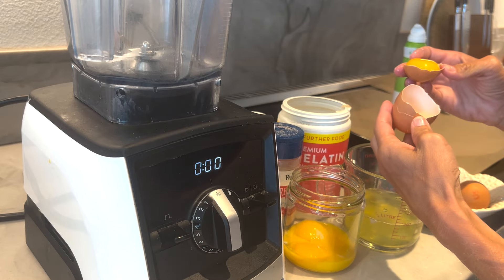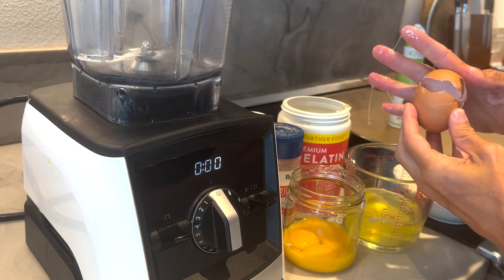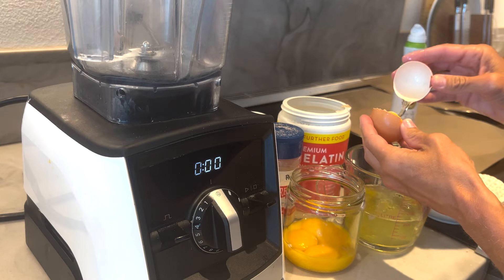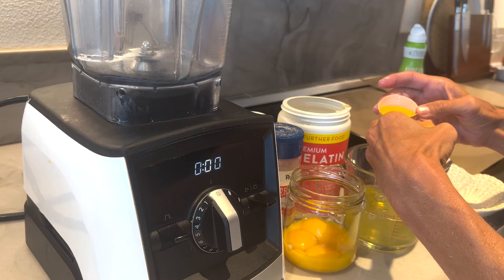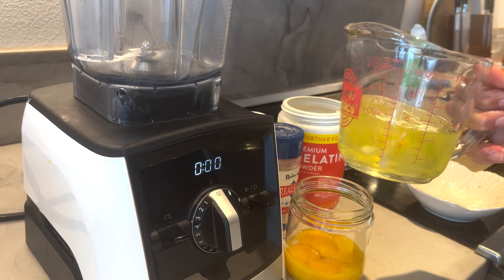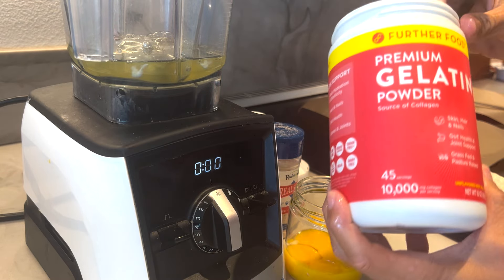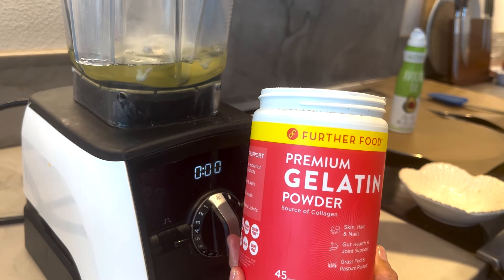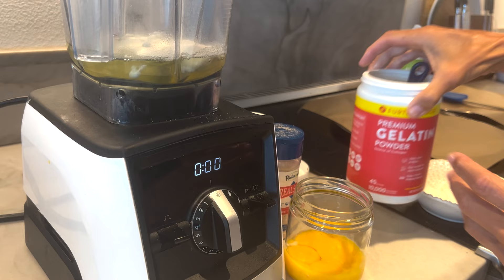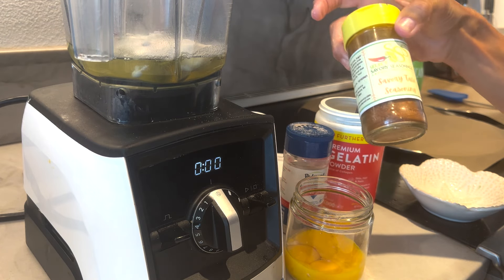So here we have six eggs separated. I'm not a master chef — I'm just a person that likes to eat good food, so don't judge my egg-separating skills. Once you have them all separated, it's okay to get a little yolk in. I'm going to put this into my blender and then add two tablespoons of Further Food gelatin — one and two — and then add my Redmond Real Salt. Use code Maria15 to save 15%.